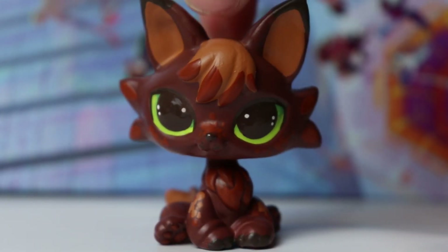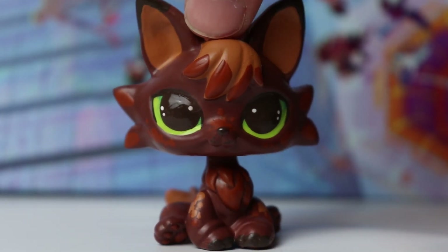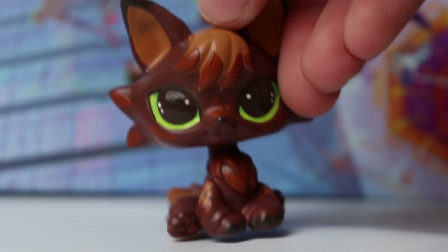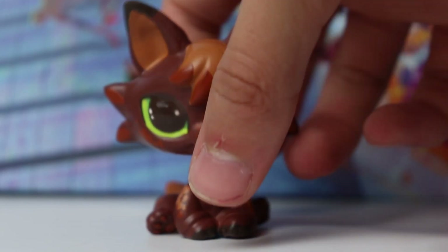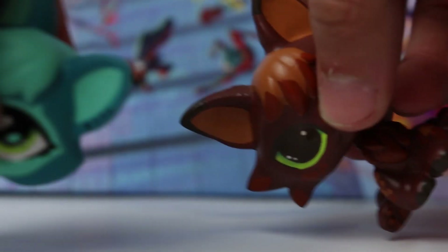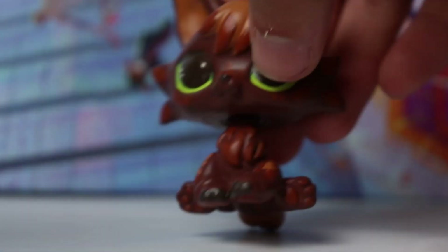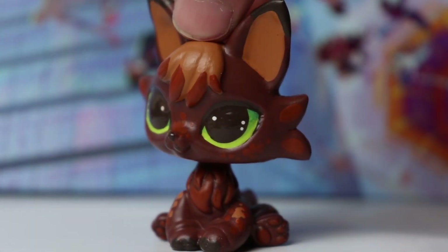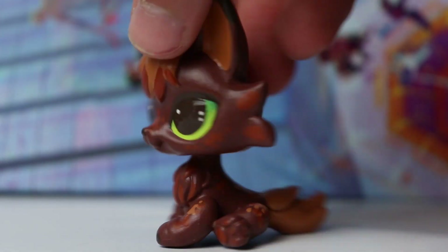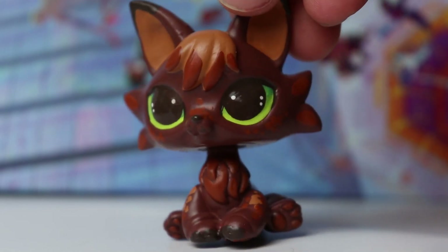The next custom is another head swap — a fox head on a golden retriever body. For this one I actually sculpted the tips of the ears to give them a more pointy shape. You can see they're more pointy compared to the last one. I also sculpted the fluff on the sides of the cheeks, which I think looks absolutely adorable, and I sculpted this one's tail as well.